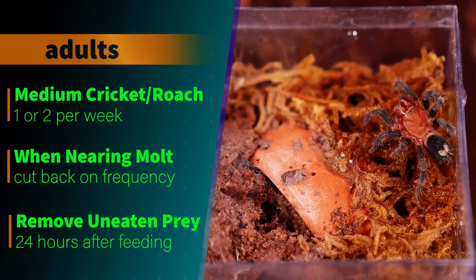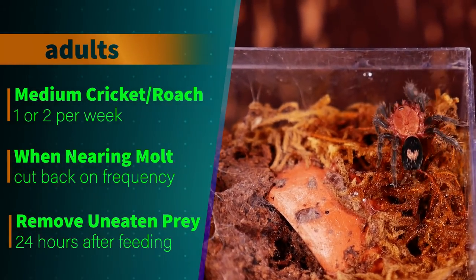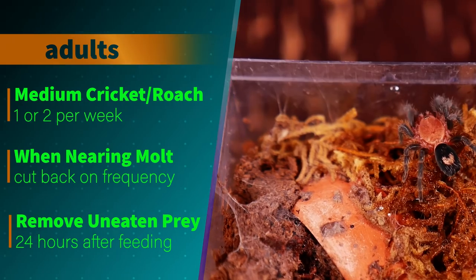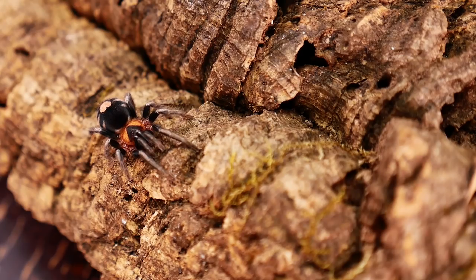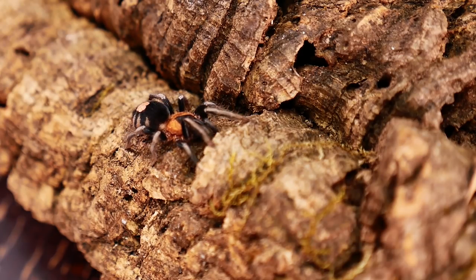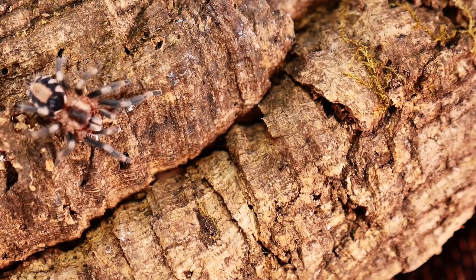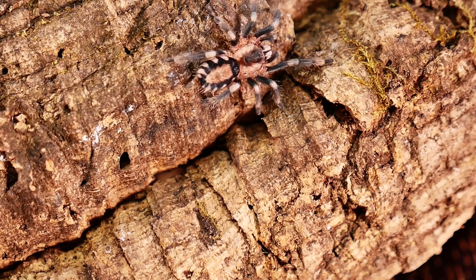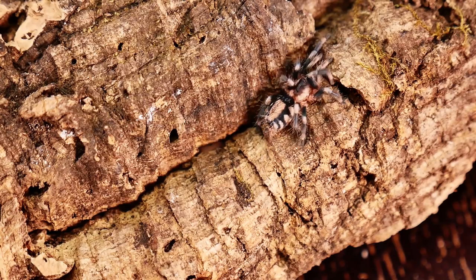What this tarantula lacks in size, it certainly makes up for in its appearance and personality. A lot of people disregard dwarf species because they're so small, opting for the big hairy tarantulas, which is understandable, but it would be a mistake to overlook these tiny beauties. With their velvety appearance, that adorable heart pattern on their abdomen, the insane feeding response, and the general curiosity and gentleness of this tarantula, it's one of my favorite genus. My C. elegans will occasionally calmly wander out of its enclosure and onto my hand, and I'm always amazed at how brave such a small tarantula can be.